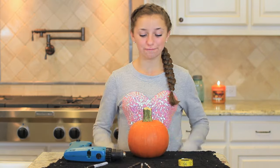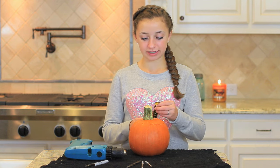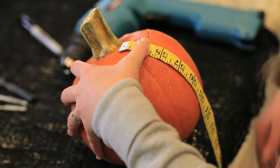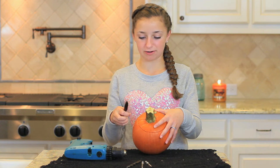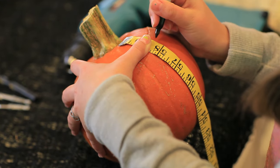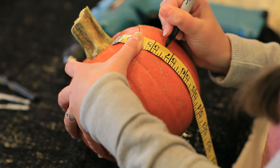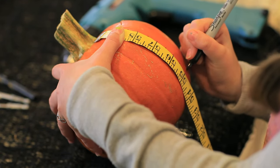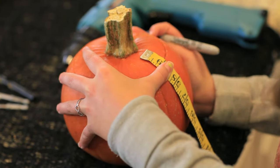For our first pumpkin, you're just going to want to take your measuring tape and place it on your pumpkin so that it's rolling down. Take your black Sharpie marker and dot every half inch on your pumpkin — just follow the measuring tape and put a dot every half inch all the way down. When you're done, put it down.